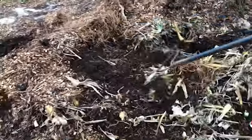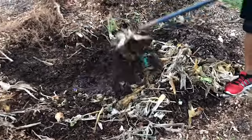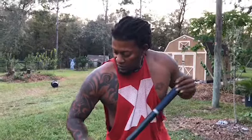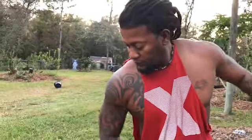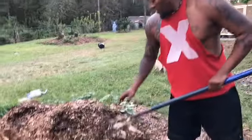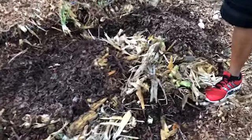Banana peels are high in potassium. Just find things from your dinner table. This is already starting to break down. Find things from your dinner table, get your leaves and your mulch, and save yourselves a lot of money in the garden.